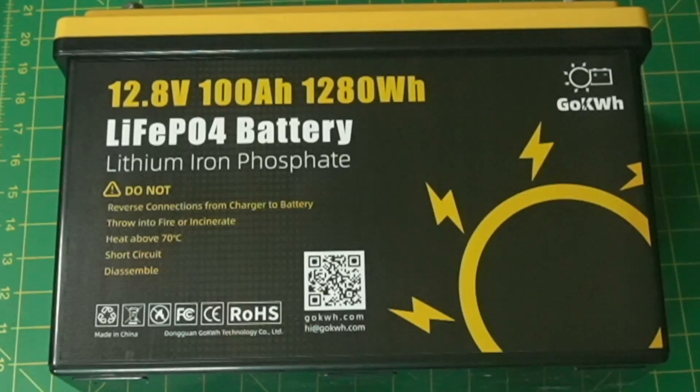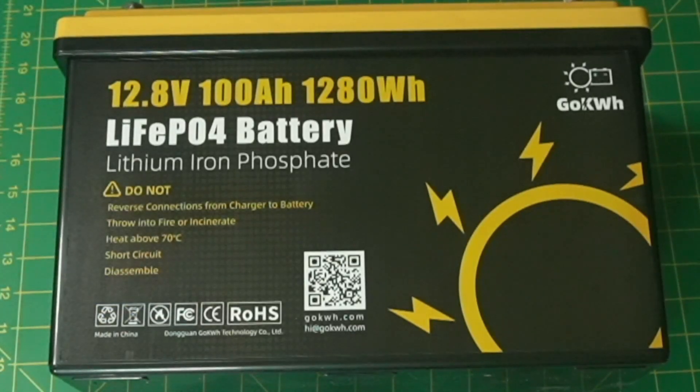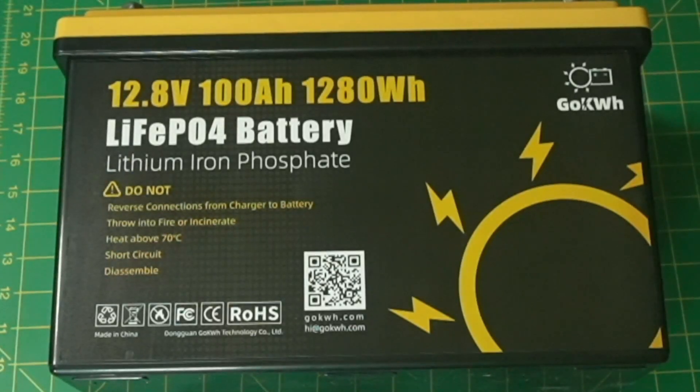Down at the bottom it's got 'Made in China' and certifications like FCC, CE, and others. That logo in the middle is for a phone app — you can monitor this battery with your phone, and it will tell you quite a bit of information, as you'll see later.